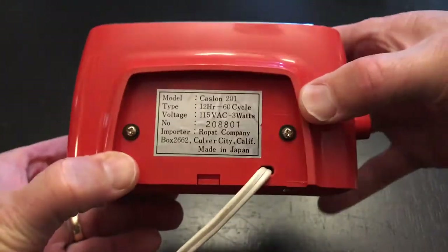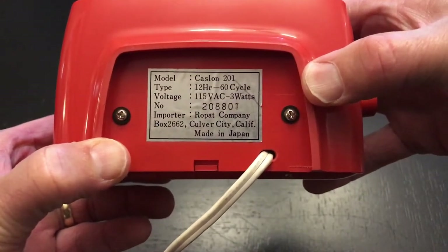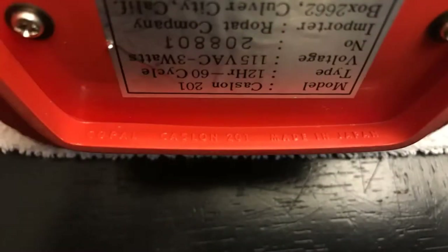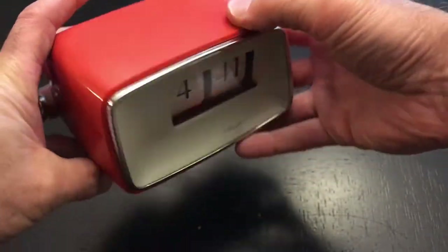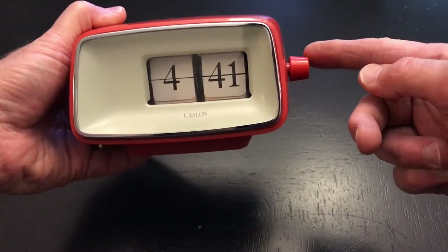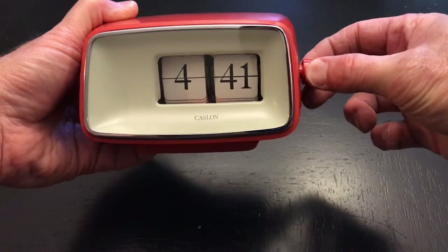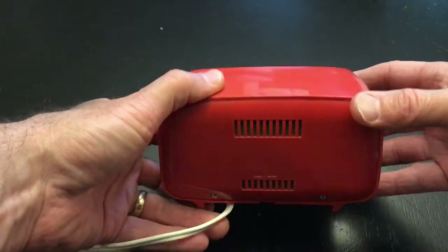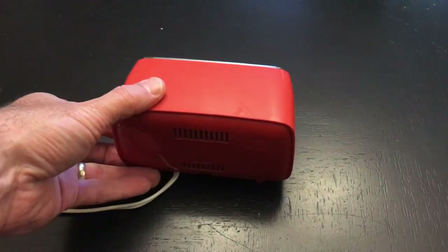The clock was imported by Ropat Company, Colfer City, California — made in Japan. Now usually when taking these clocks down we grab the knobs and pull straight out. You can try that, but I advise you not to, and I'm going to show you why. So what we're going to do now is go ahead and do a little disassembly here.